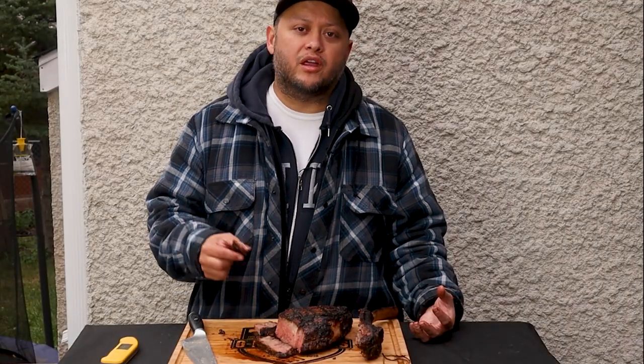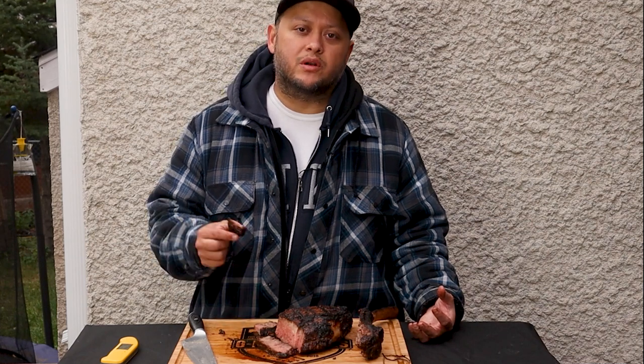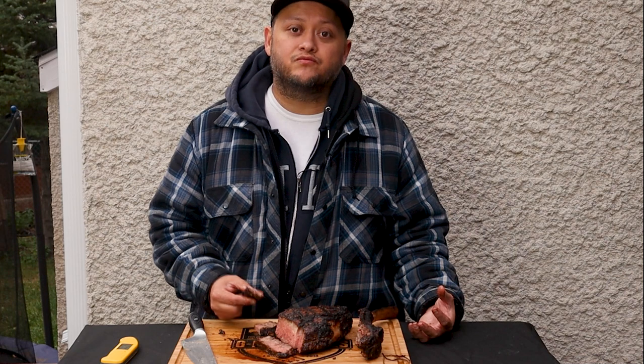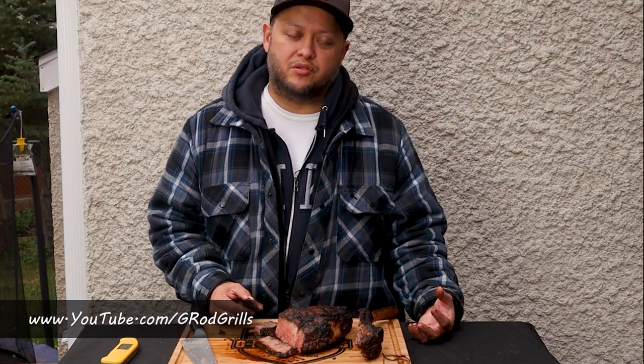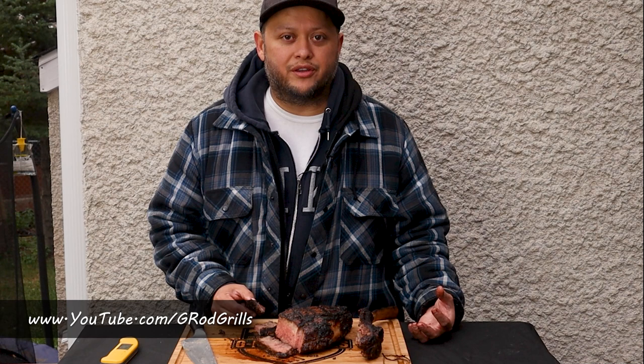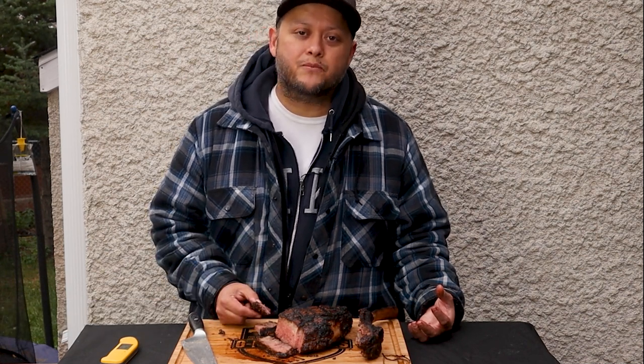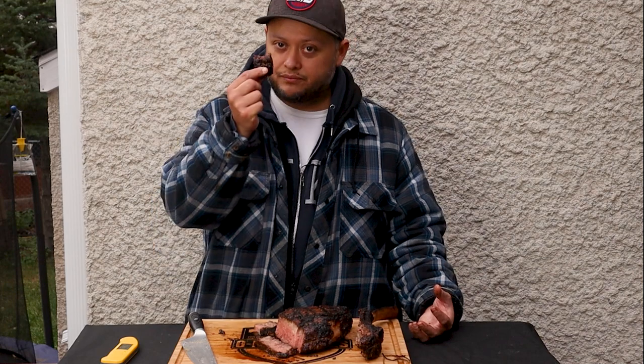Well, that's all I've got for you today. If you like what you saw, make sure you hit that like button. If you want to see more, hit the subscribe button and ring the bell so you don't miss out on any content. You can also head over to youtube.com/GRodGrills and subscribe there. Until next time, I'll catch you on the next G-Rod Grills — cheers.